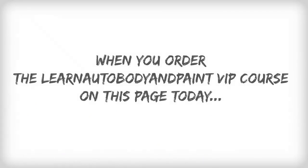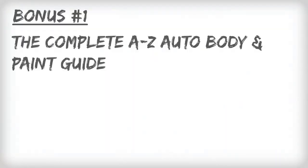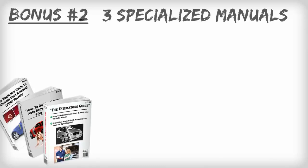But that's not all. When you order the Learn Auto Body and Paint VIP course on this page today, I'll throw in four hot bonuses that will help you get going on your projects even faster. Bonus one: the complete A to Z auto body guide. This color manual will walk you through a complete color change paint job with easy step-by-step instruction. It's a $197 value.